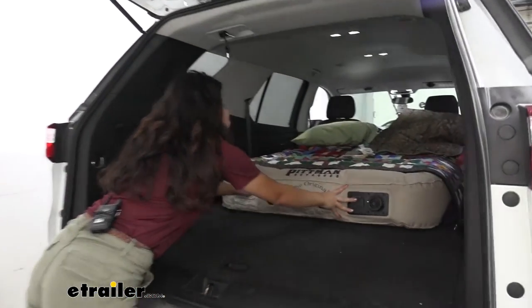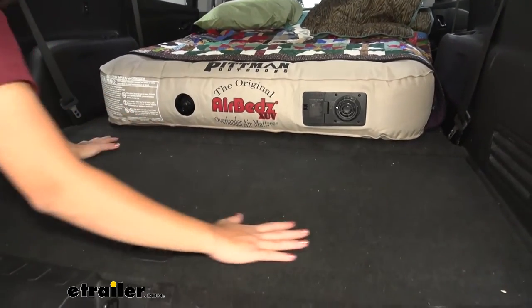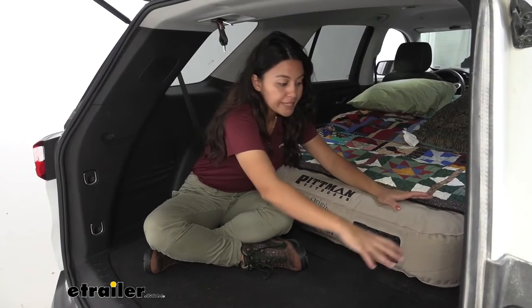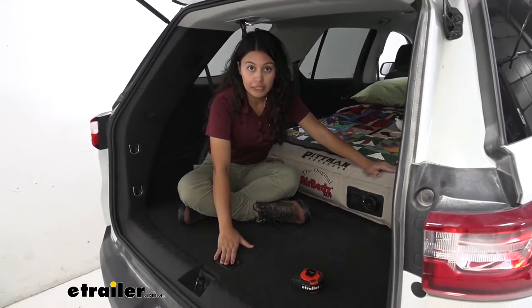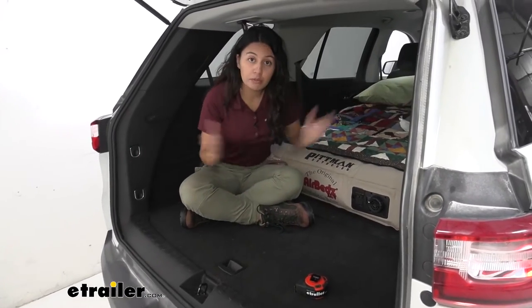Pushing this all the way up to the second row, you can see how much room we have left over. With this fully pushed forward, our entire basement area is now exposed — that could be good if you want access to this area even with the mattress up, or if you want to put your bags here as you sleep.